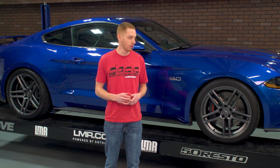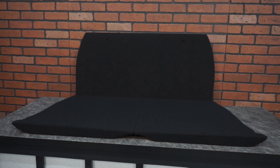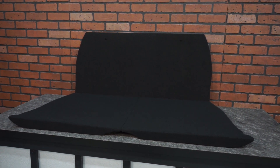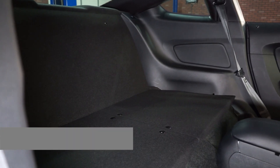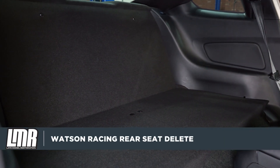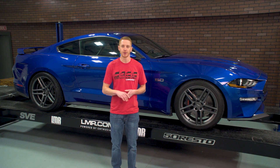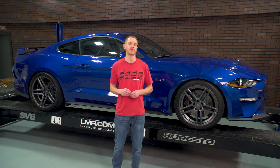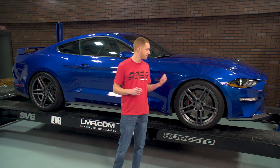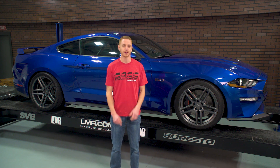Wrapping things up here guys, if you're looking for a high-quality bolt-in rear seat delete with minimal modifications, then I would highly recommend this Watson Racing kit to anyone considering a rear seat delete or one of their four- or six-point bolt-in roll cages in the future. To see more products from Watson Racing, be sure and subscribe to our YouTube channel and turn on notifications. This rear seat delete kit from Watson Racing is currently available for your 2015 to 2018 Mustang from the real Mustang enthusiasts, LMR.com.